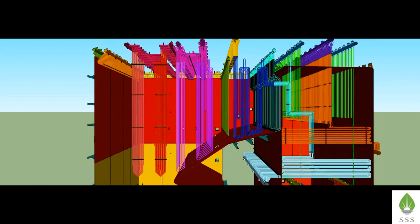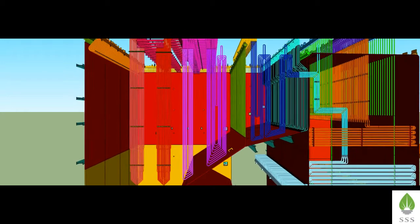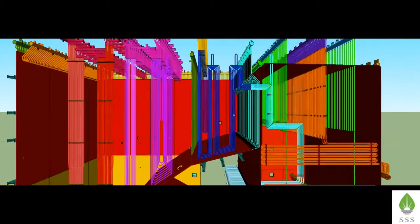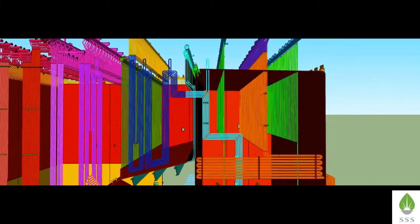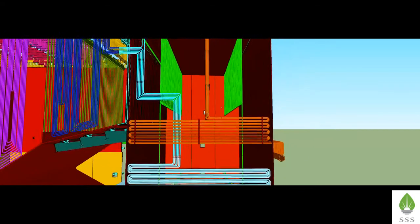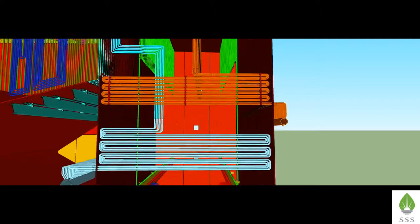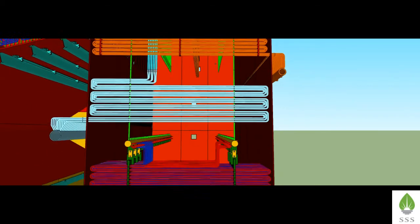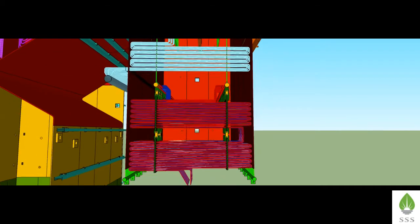Now we will see the sectional view of the boiler. In the furnace pass there are coils of superheaters and pendant reheaters. In the cage pass there are coils of primary superheaters, horizontal reheater coils, and economizer upper and lower coils.